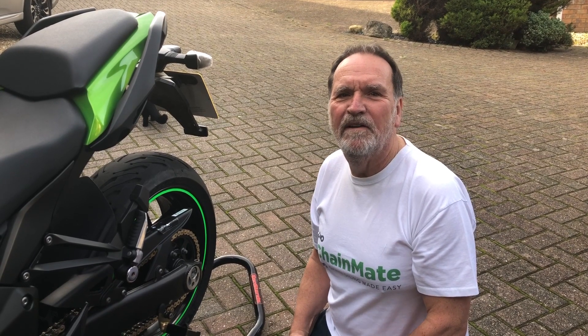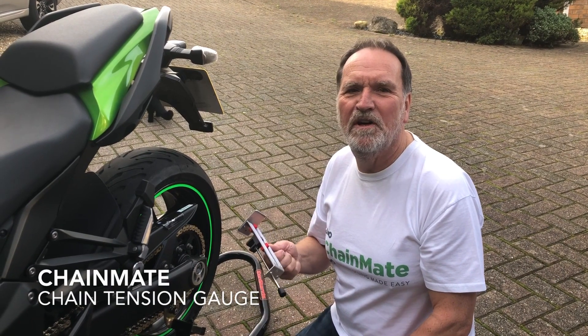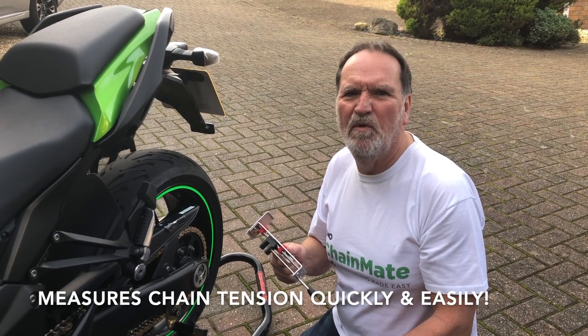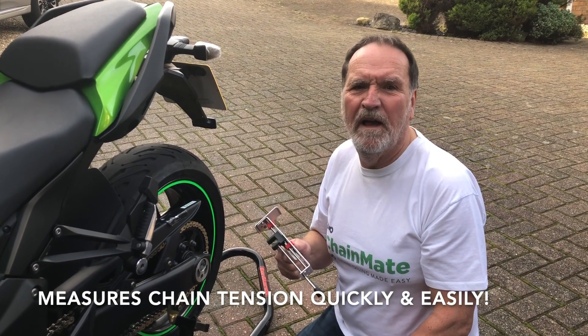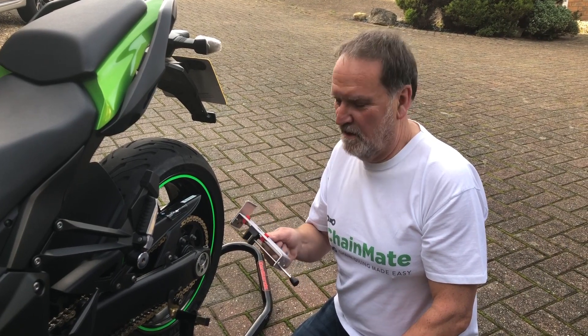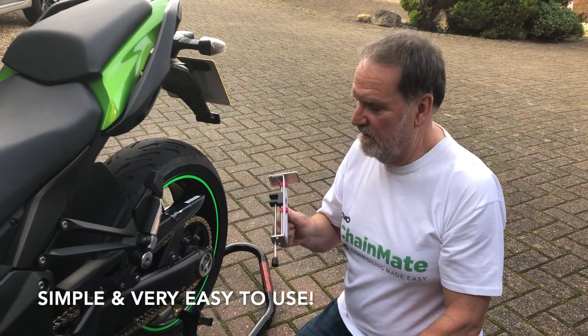Hello, it's Gary at Chainmate. I'd just like to introduce a new Chainmate Chain Tension Gauge. I was fed up trying to measure the chain with pushing upward and downward, trying to work out the difference. I decided to design a new Chain Tension Gauge and it's simple and very easy to use.